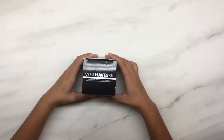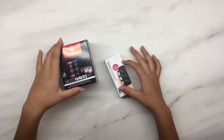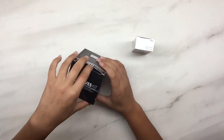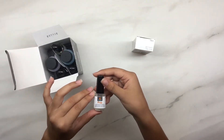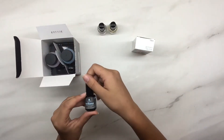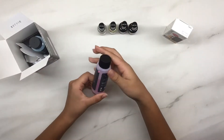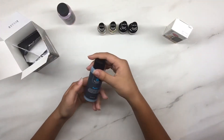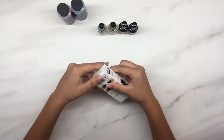Hey guys, it's the Polish Panther here and today I will be doing a review on Red Carpet Manicure's Must-Haves Kit. The starter kit comes with prep, structure, brilliance, revitalize, purify, and erase. I also bought this gel matte top coat by SensatioNail to put to the test.